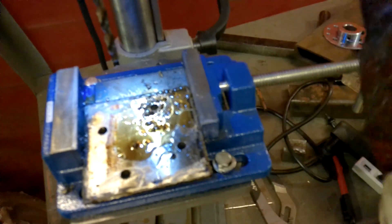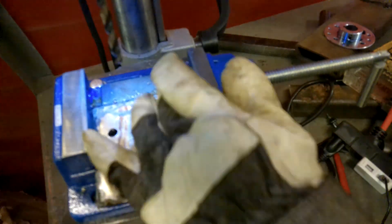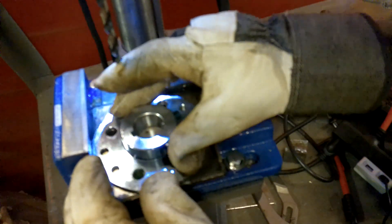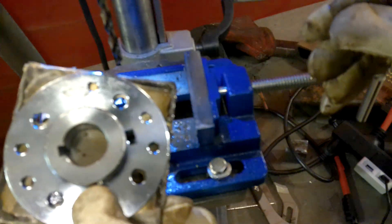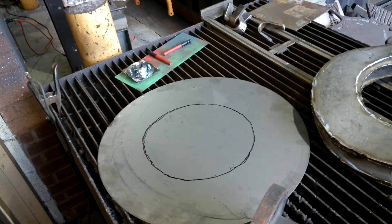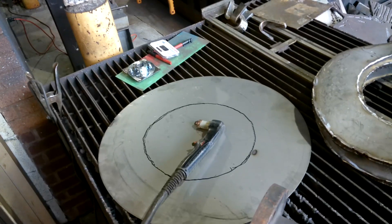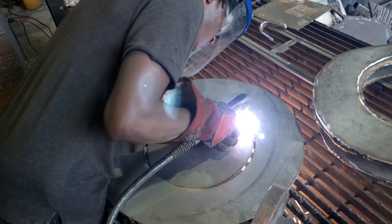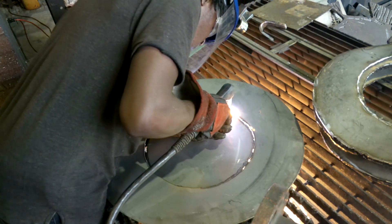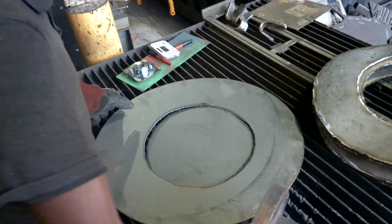My camera keeps losing focus when I zoom in, which is really annoying — I need to go through the settings and fix that. But the holes are drilled beautifully and consistently. Now I need to build a little platform for this flange to rest on — it's basically a circle that's going to go on top of the auger, which I can then weld the flange onto, allowing everything to be mounted together.